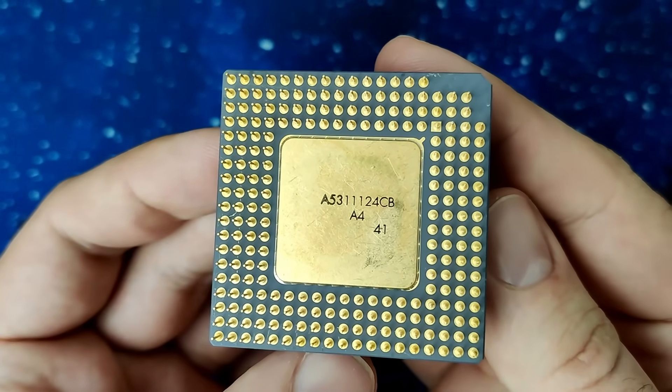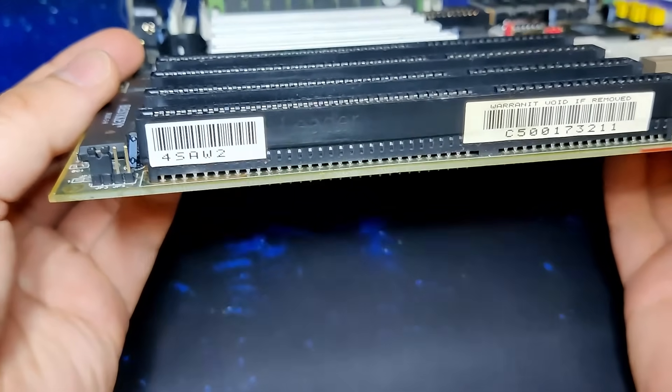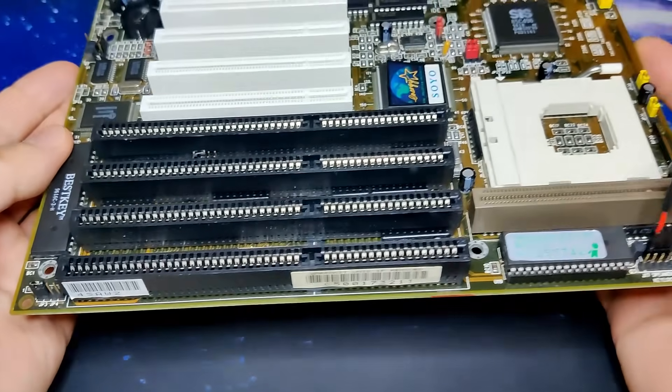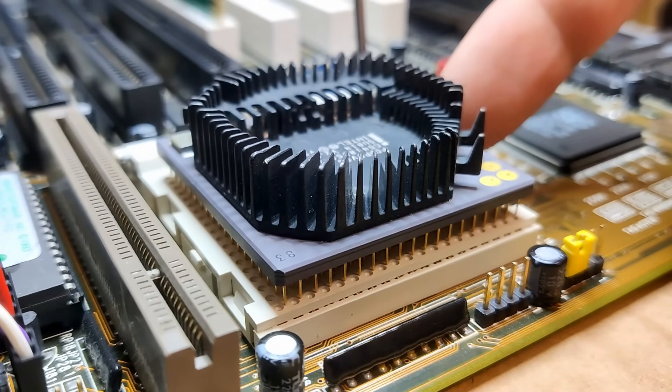Now let's have a look at the motherboard in which we will test this CPU. This is a Soyo SY-4SAW2, which was given to me by a viewer from Germany. It is perfect for this test because, based on information in the manual, it supports Pentium Overdrive CPUs. Let's see how well our CPU with the straightened pins fits into the socket.